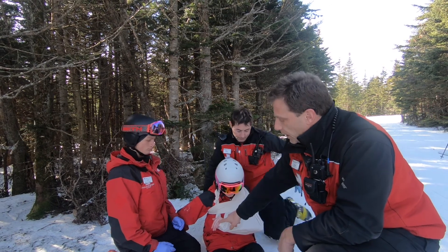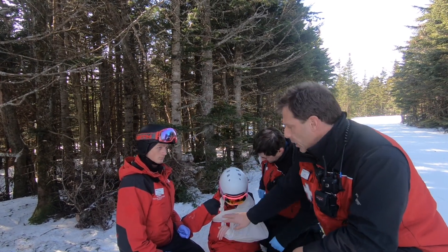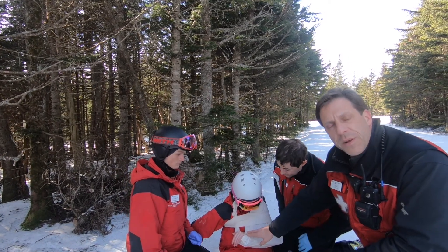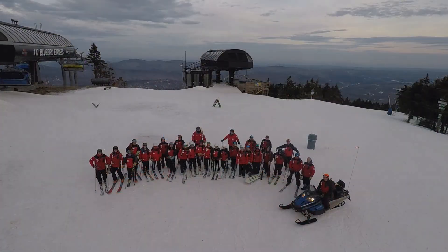If need be, in the cold environment, we would put a mitten back on this hand to keep it warm. Position the patient into the toboggan and then ski the patient down. Thanks guys.